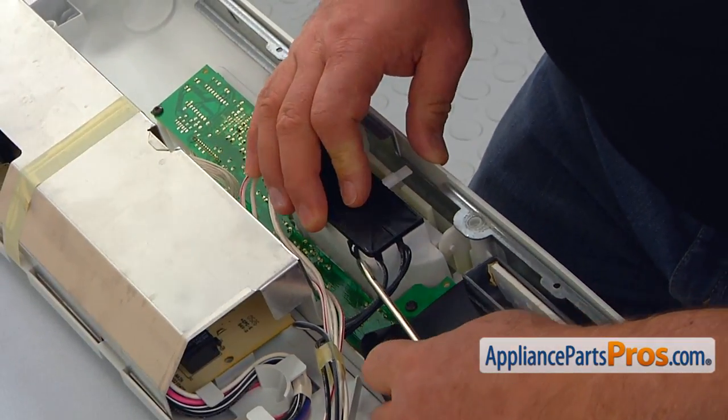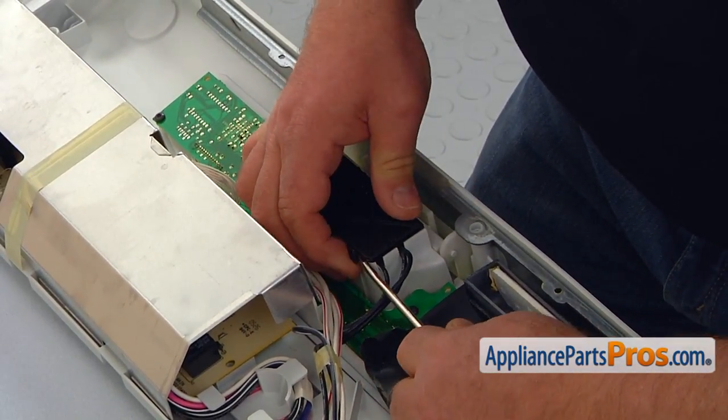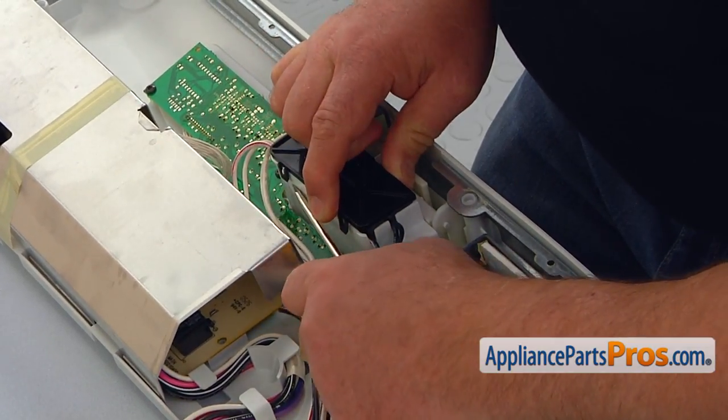Using the flat blade screwdriver, carefully — not to break the tabs — lift them up and remove the interlock switch cover.